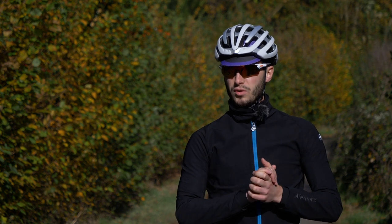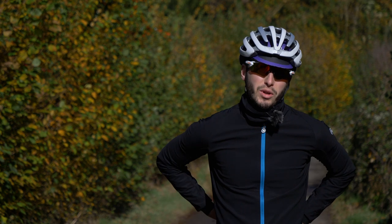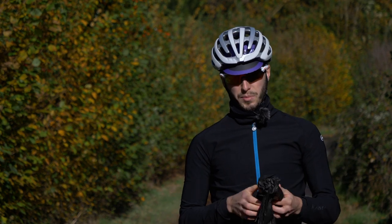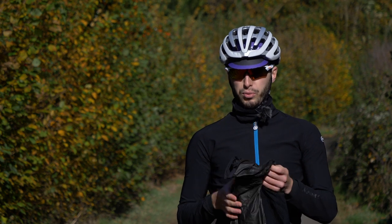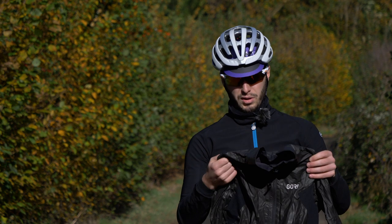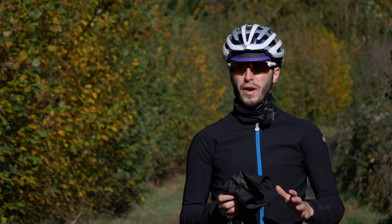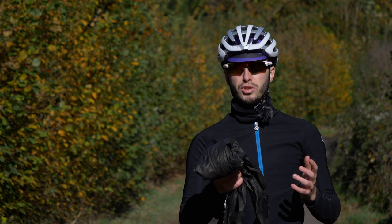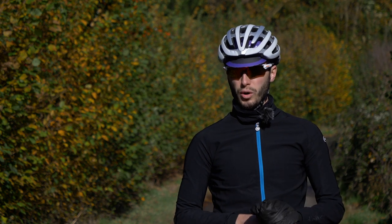One of the best purchases you can make is a very good jacket. For rain rides, I pick something that is lightweight, packable, and properly waterproof. This one from Gore is over 200 quid, so they are a bit of an investment — but I use these for way more than just rain rides, so in the end they do become worth it.